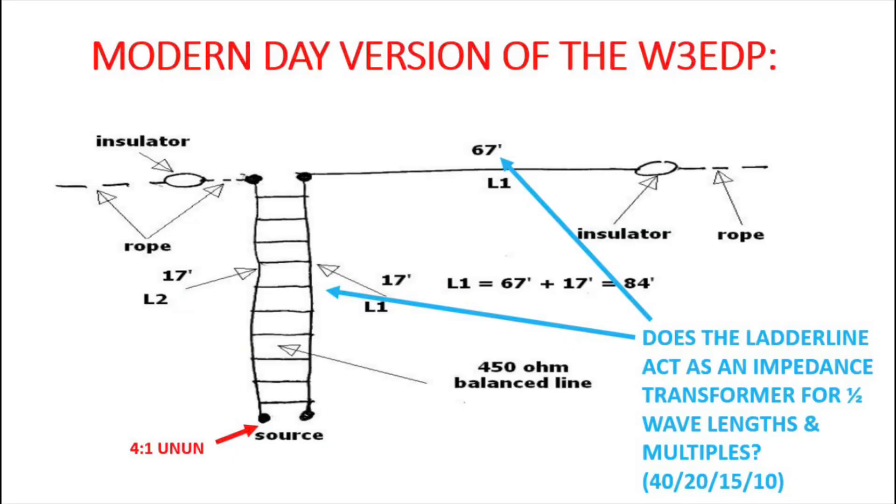Alternatively, does the ladder line portion of this design act as some sort of impedance transformer, like it did for the old ZEP antenna? We could argue that 17 feet of ladder line acts as an impedance transformer for half-wave lengths and multiples. That 67-foot wire is a half-wavelength on 40 metres, full wave on 20, one-and-a-half waves on 15, and two waves on 10. So could that 17-foot ladder line, together with the 4-to-1 unun, bring it to some tunable SWR on those bands? Who knows — that could possibly be behind the design.